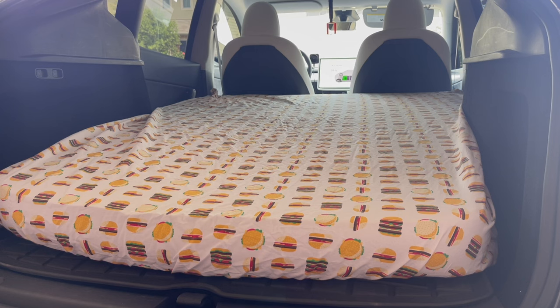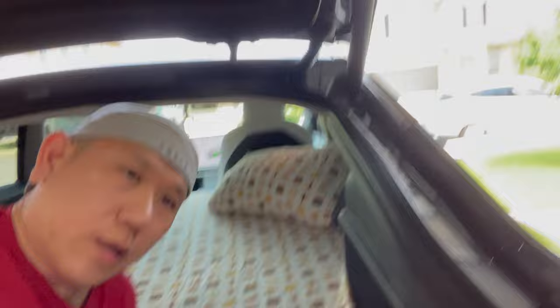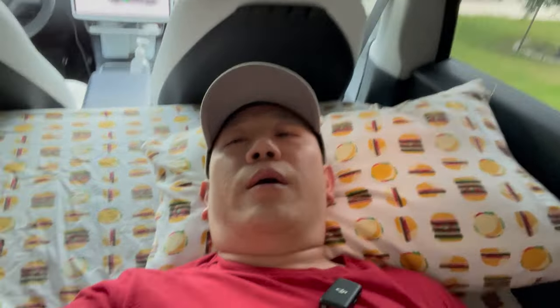The sheets fit good — this is a full size sheet and it fits well at the top and bottom, just a little extra at the bottom that you tuck underneath. Let's get in and see how this mattress feels. Oh yeah, this is nice. This feels really good. It feels just as good as a normal mattress. Very spacious — I'm on the left side and there's still plenty of room on the right side. It'll fit two adults perfectly fine. This feels really nice.